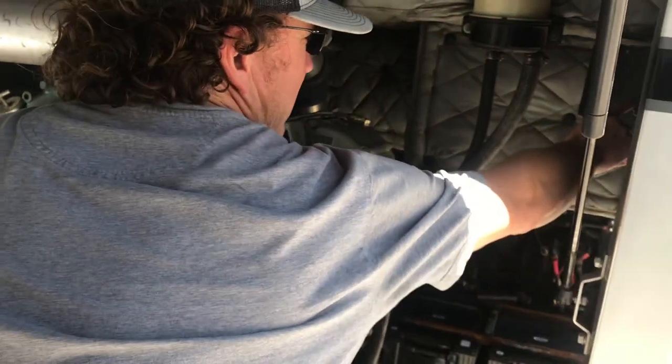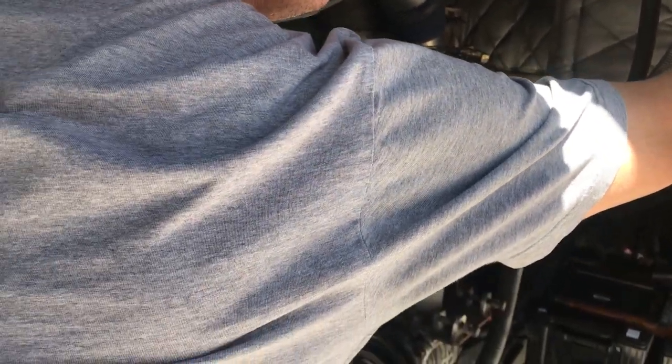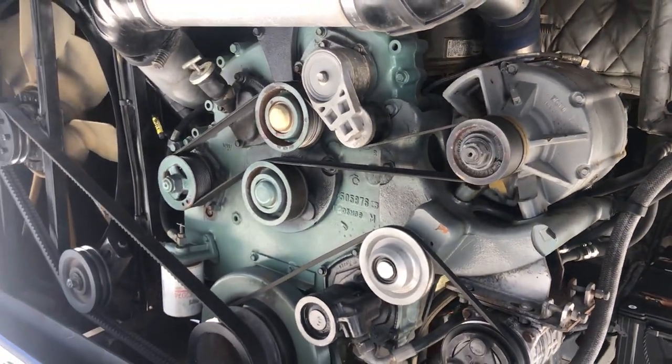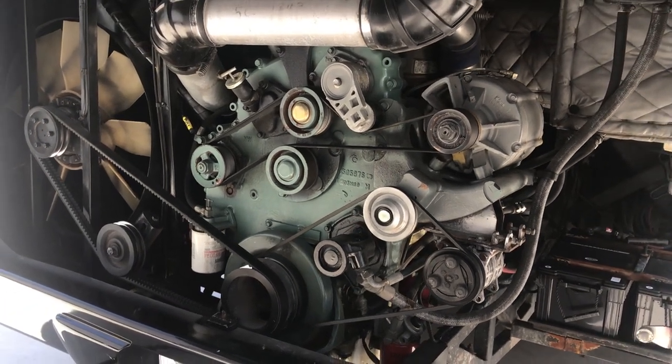I think we can start it from right back here. It sounds just like a 60 Series, just a little less horsepower. This engine is rated at 320 horsepower and 1,150 foot-pounds of torque.